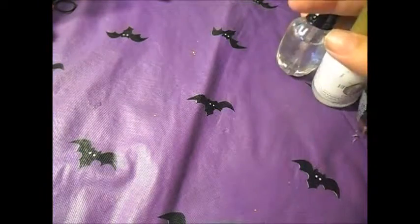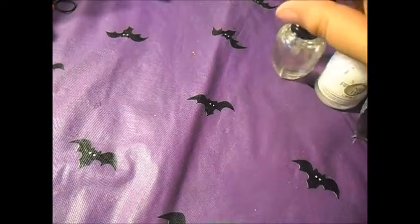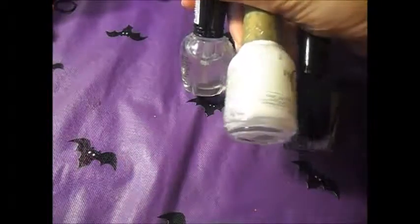Hey guys! StitchaHart here and I'm going to be showing you guys how to do a cow nail tutorial. What you will need is white nail polish, black nail polish, and clear coat.